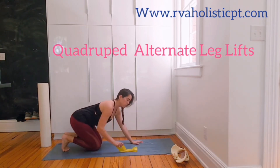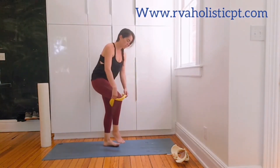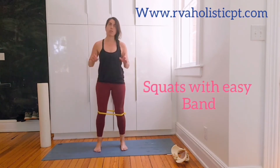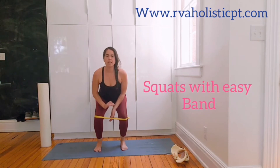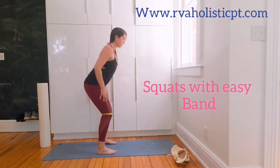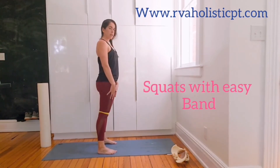Coming into squats. This week we're going to make those more challenging with the band. Step into the band so your feet are a little wider than the hips, then squat into your imaginary chair. As you're moving, breathe in on the way down and breathe out on the way up so you don't get into a breath-holding pattern. Bring your arms forward for counterbalancing. Follow your exercise sheet.